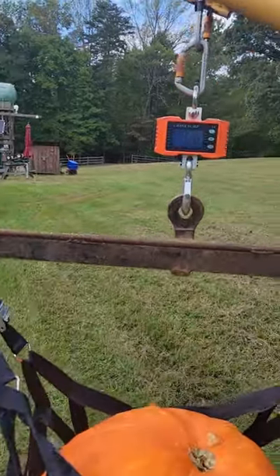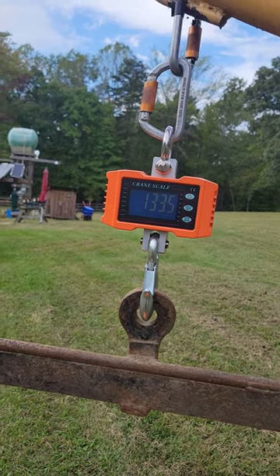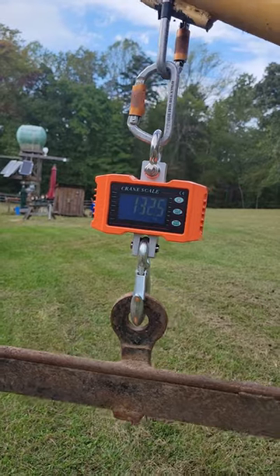And how much does a BAP weigh? This BAP here — 133 and a half pounds. No wonder I had a problem rolling it. Weighs more than me. Just kidding.